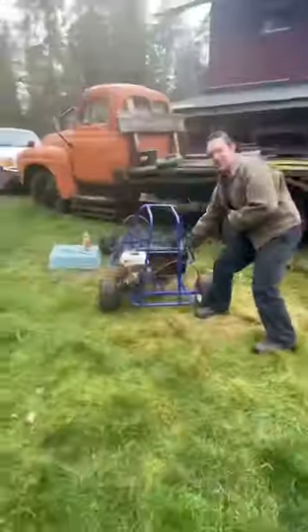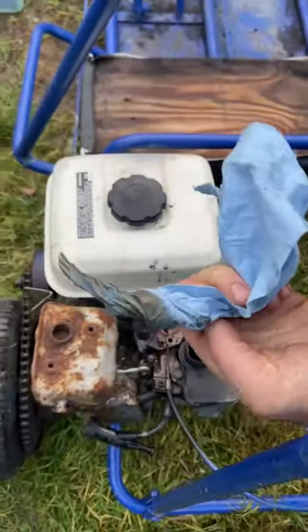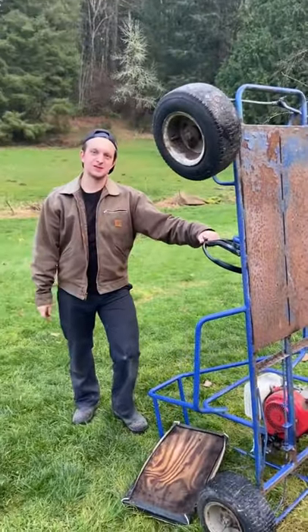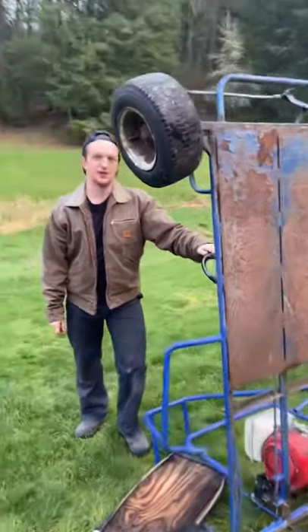Just getting some crud out of there. All right, well, we're trying to drain some of the water out of the spark plug hole. This seems to be the best way we can do it — these old reliable Hondas.